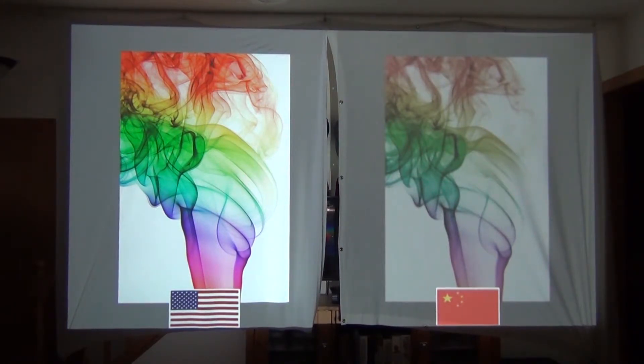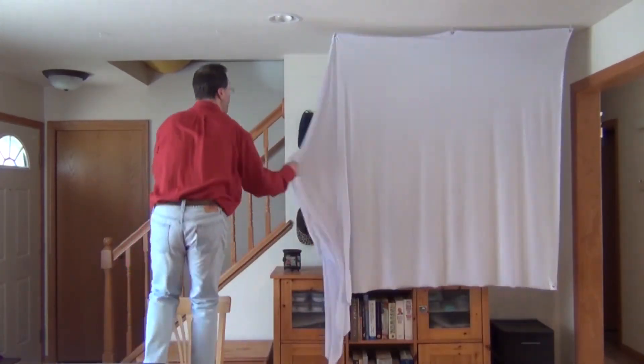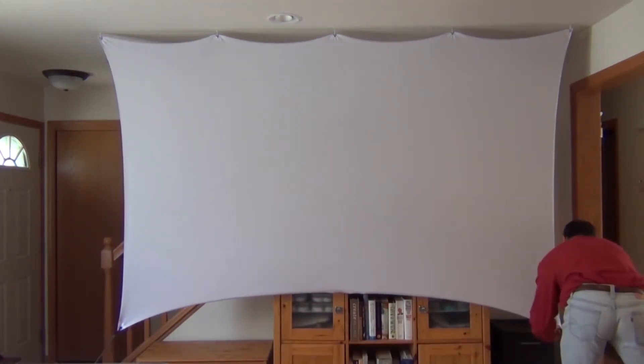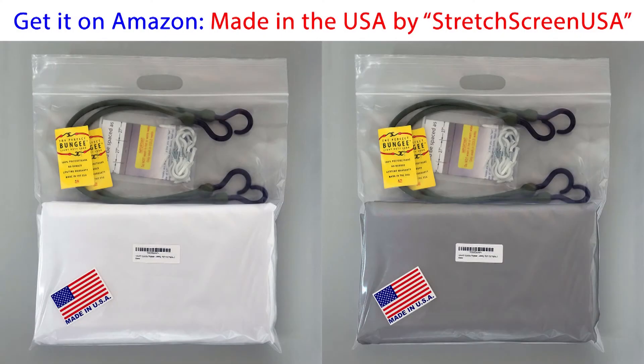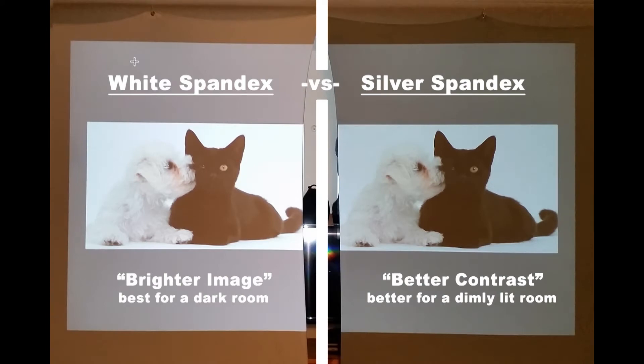If you want to use your projector in a room that's not totally dark, or outside in your backyard for an outdoor movie — camping, a party — there are two things to consider: a brighter projector and the darker silver spandex projector screen. Even though the silver screen looks quite a bit darker than the white screen, it'll actually give you a nice bright image with more contrast, which is especially useful when you can't get a completely dark environment, such as outside with a full moon or street lights nearby.